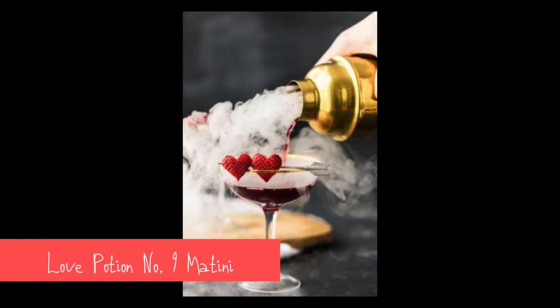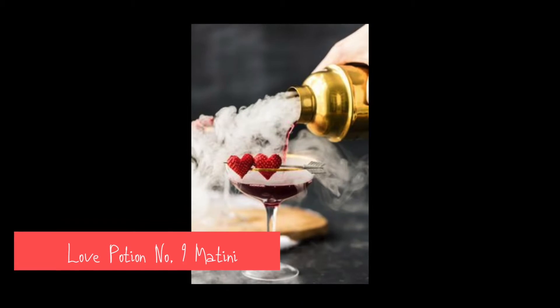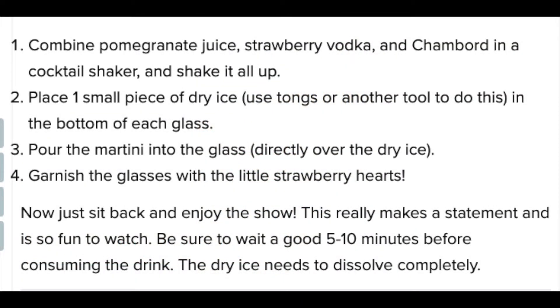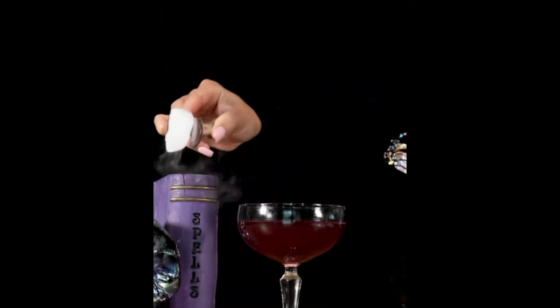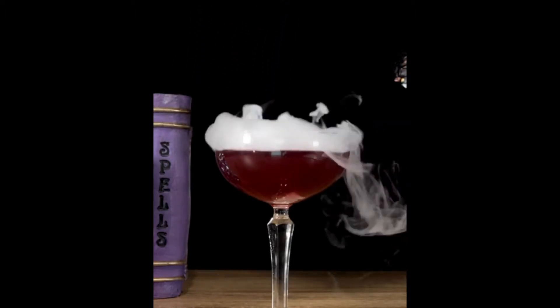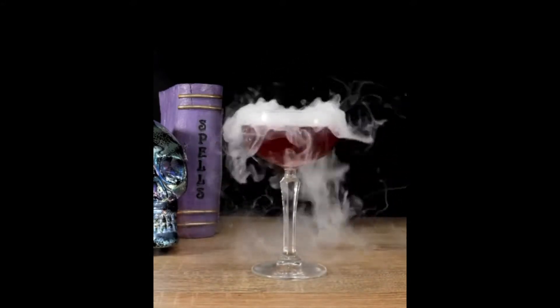I cannot wait to make this Love Potion Number 9 martini, aka triple berry martini. It is so easy to make. All you need is one cup of pomegranate juice, some strawberries, your favorite black raspberry liqueur, and some strawberry vodka — three ounces. And to make that smoky look on the top, add two small chunks of dry ice. I cannot wait to make this Love Potion Number 9 martini.